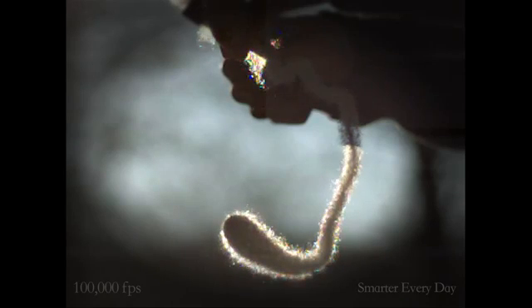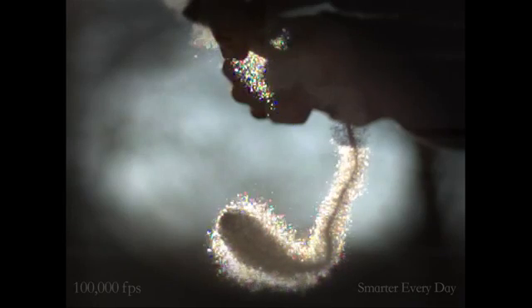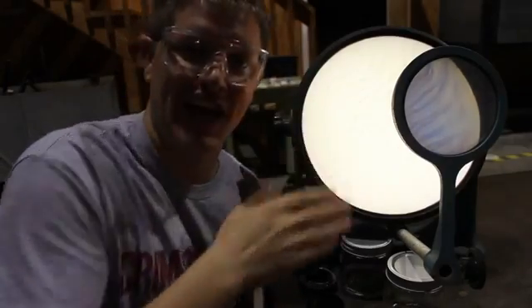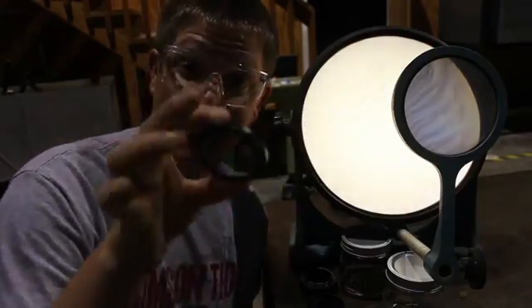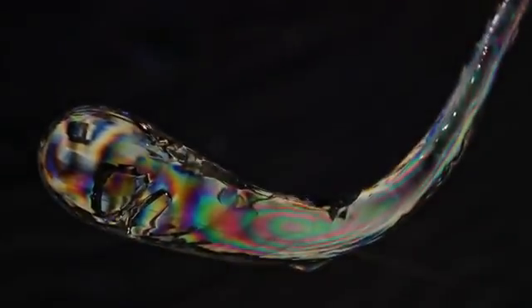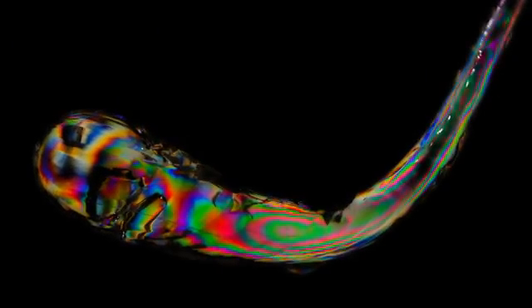Now we understand what a Prince Rupert's drop does, but at this point we don't quite understand why it does it. Let's take a closer look. This is called a polariscope — basically it's a filtered piece of glass that's polarized. I have another filter here; you can see if I turn it, I can block out the light. If I put this on the camera and then put the Prince Rupert's drop in between the two pieces of glass, you should be able to see the internal stresses built up inside the drop.